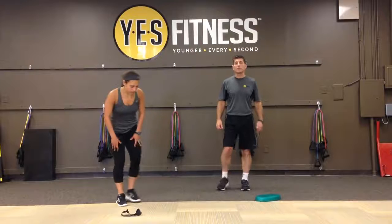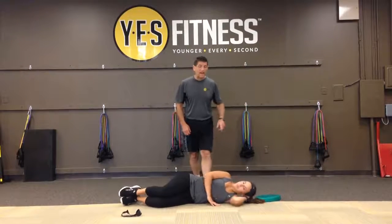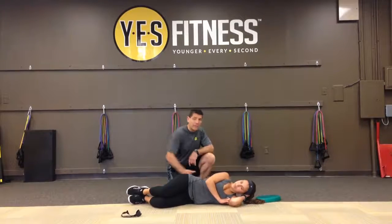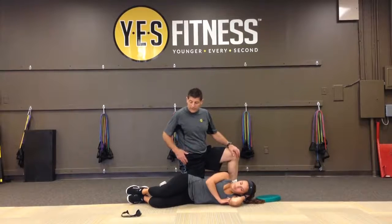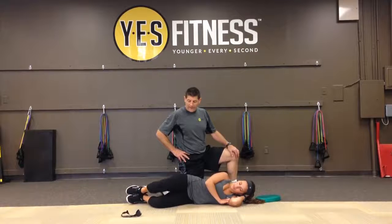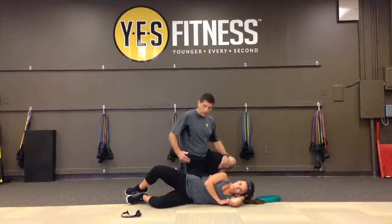Angelo's going to start off with some simple sideline clamshells. She's going to lie all the way down on her side and support her head. Her feet are stacked as if she's laying up against a wall — I'm going to act as the wall here and hold her in place — and then she's just going to slowly open up that top leg up and down, making sure that her hips don't move.